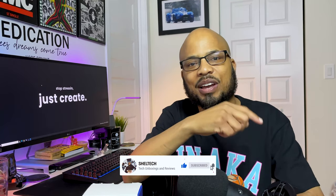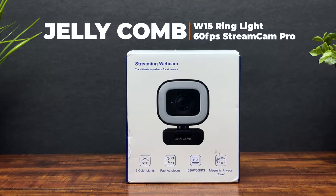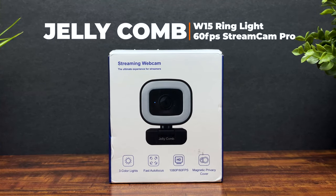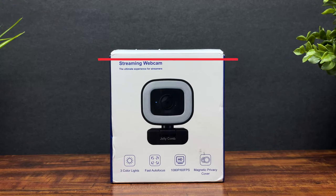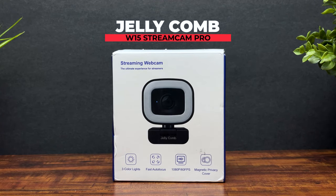Hey guys, welcome back to Shelltech. Sheldon here again, and I'm here to help you with all your tech buying decisions. If you're new to the channel, hit that subscribe button right down below — it really helps out. Today I have another webcam review for you. This is the W15 Ring Light Stream Cam Pro from Jellycomb. Shout out to Jellycomb for sending me this so I can give an honest review. Let's unbox it and give a video and audio test of the Jellycomb W15 Ring Light Stream Cam Pro.